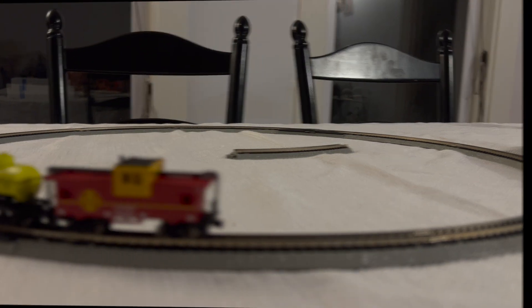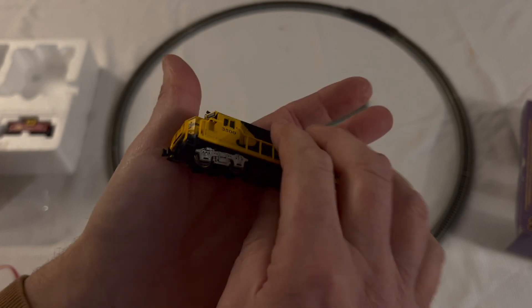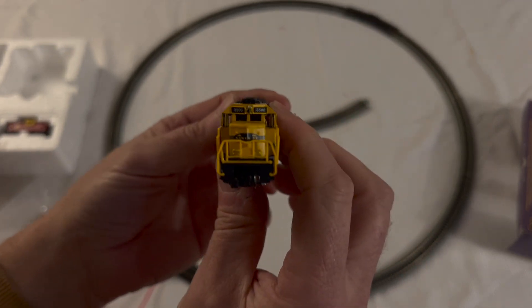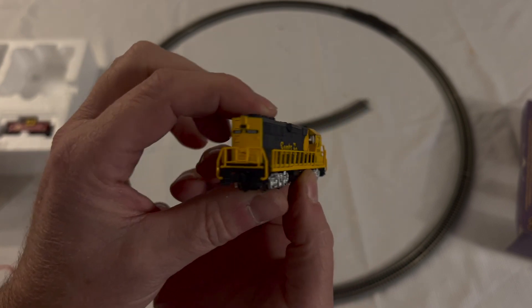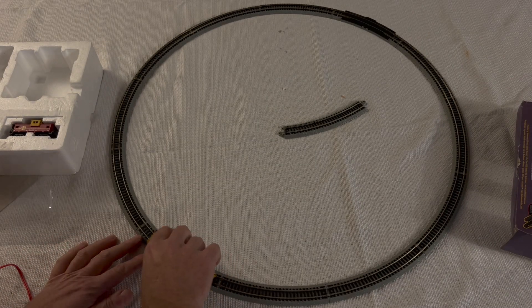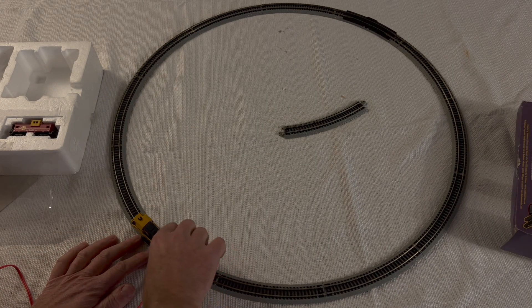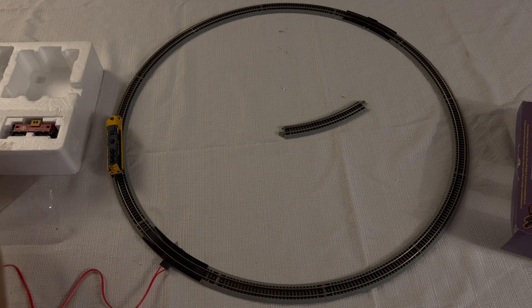The included Rapido couplers make it compatible with an existing train set that you might have. Here we've got our Electromotive Division EMD GP40, which has all-wheel pickup and eight-wheel drive.